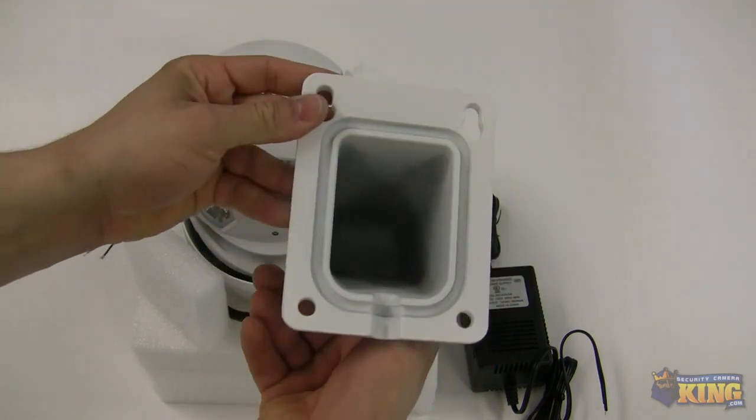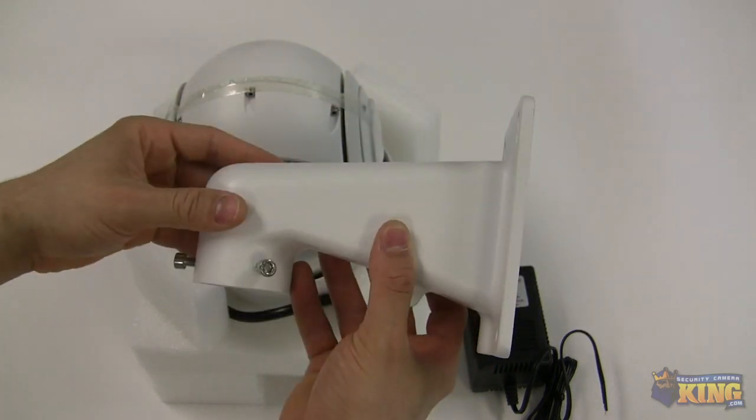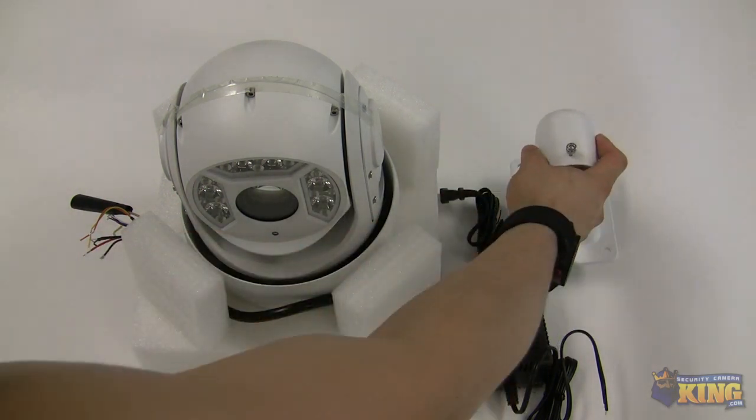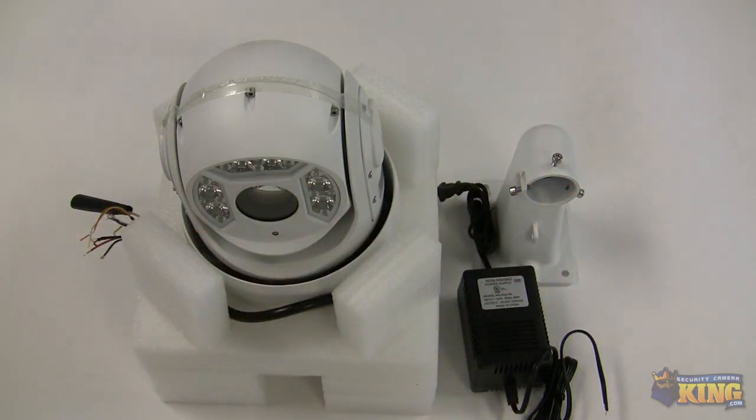And the wall mount — this particular wall mount comes standard with the camera. Other accessories can be added to this wall mount if you wanted to install this in the corner of your building or flush mounted. We have the accessories that will fit that wall mount.